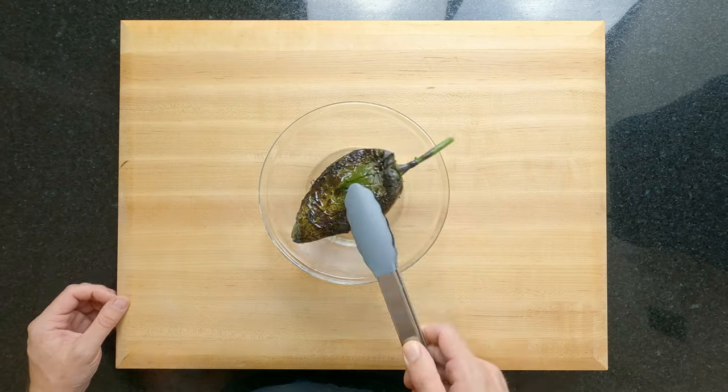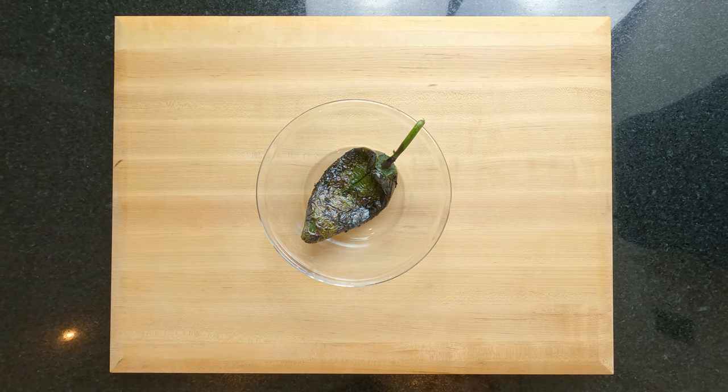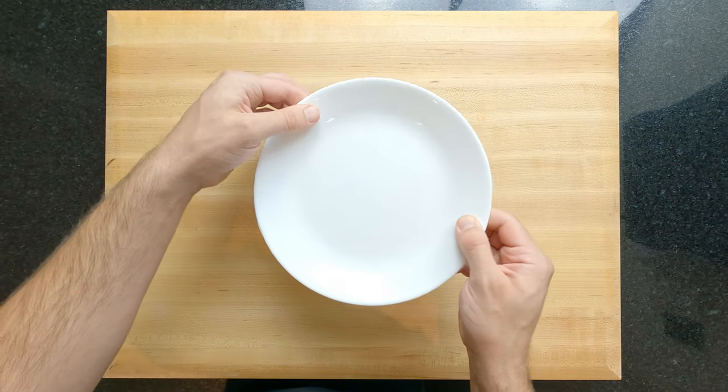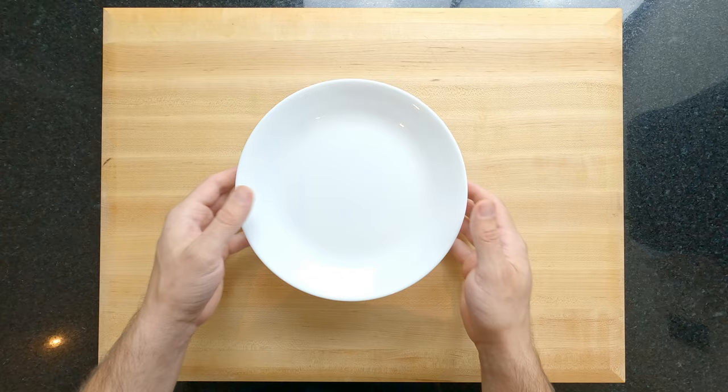Once that's done, place it into a bowl or a container whilst it's still hot. Place a lid on and let it sit and sweat for at least 10 minutes. This is going to make the skin peel off really easily.